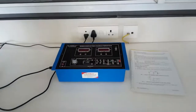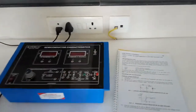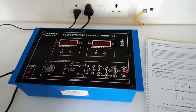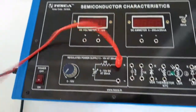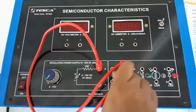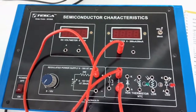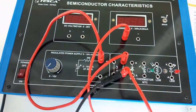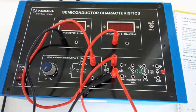The first experiment is to study the characteristics of a light emitting diode. To build this circuit, first connect the positive terminal of the power supply to the resistor. Then connect the other terminal of the resistor to the positive terminal of the current meter. Also from this terminal of the resistor, connect the positive terminal of the DC voltmeter.